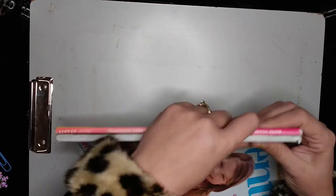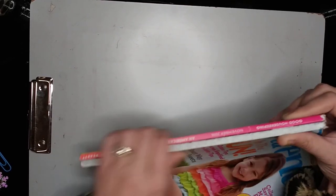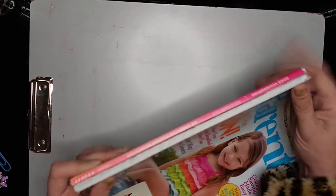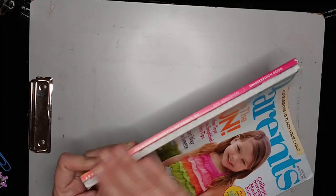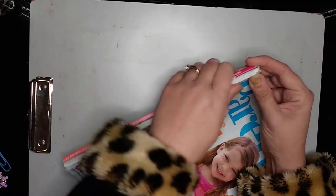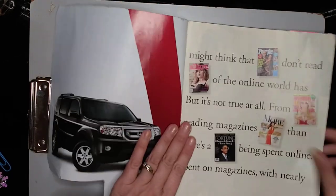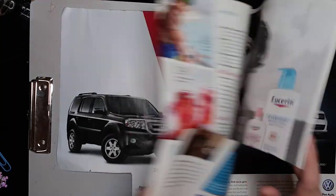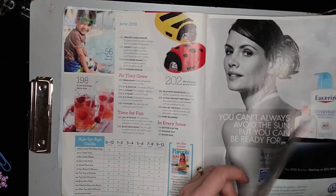I failed to mention in the beginning that you can take some duct tape and put it here along the edge to reinforce it. I don't have any right now, so I'll have to post a picture once I actually do that. You would just get some decorative duct tape or pretty tape and put it along the edge in order to reinforce it.